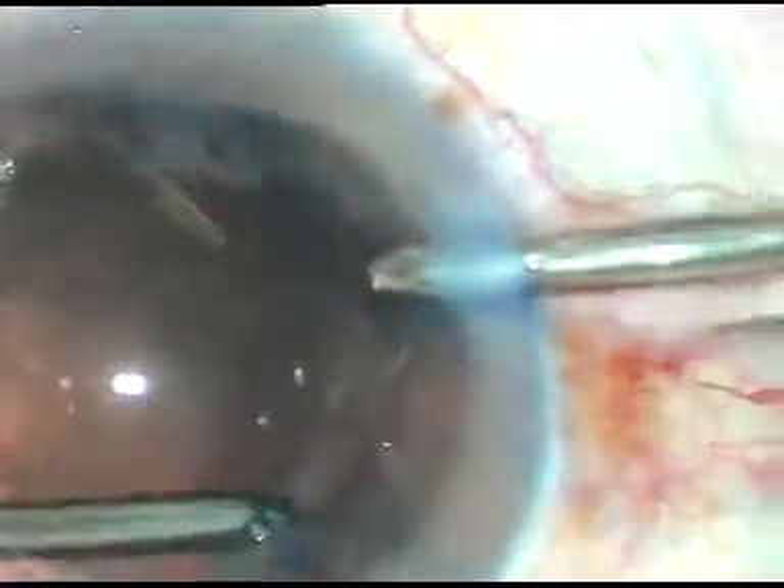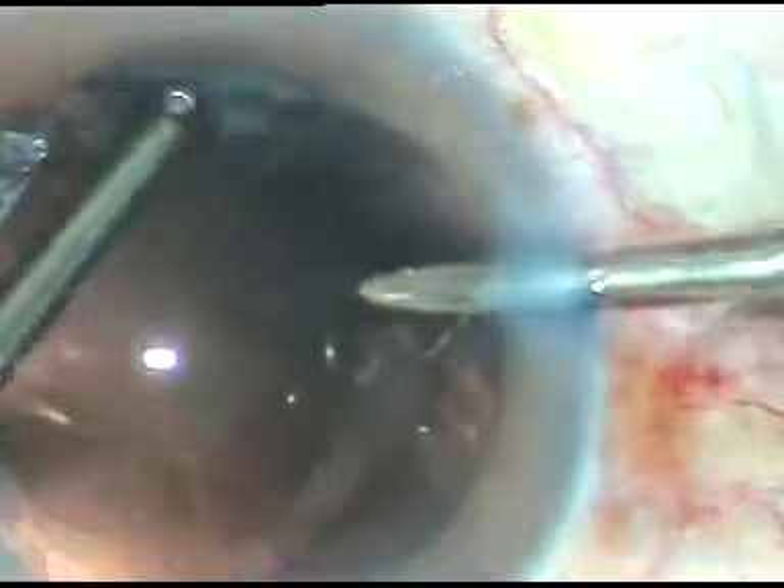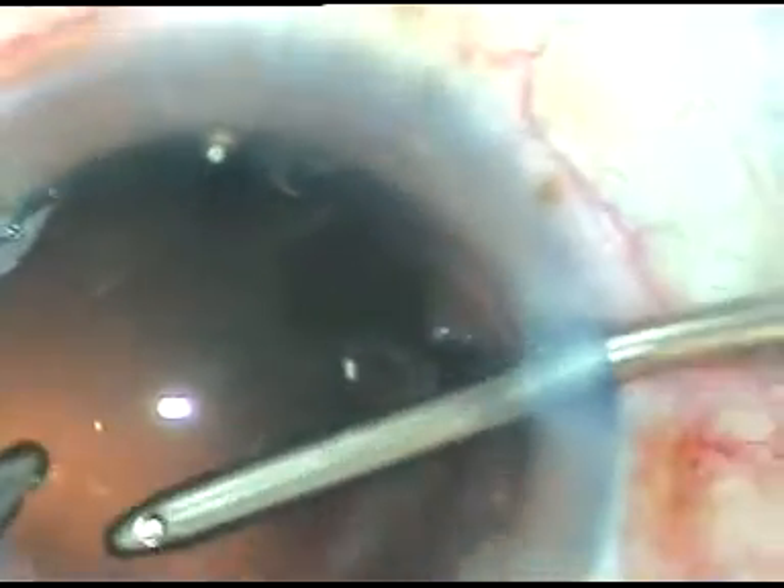So I am just irrigating over the cells sticking to the posterior capsule, and you can see the cells get dislodged. Once the cells are dislodged, they can be removed by bimanual IA or Simcoe cannula if you want. The cells are dislodged and the posterior capsule is nicely polished, then aspirated by bimanual irrigation-aspiration.